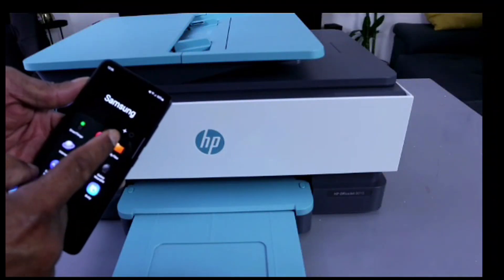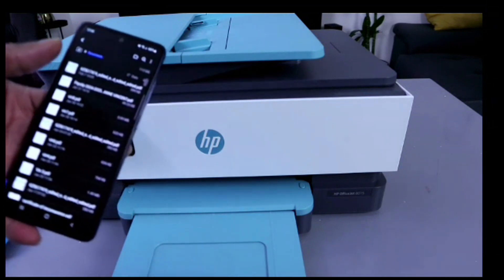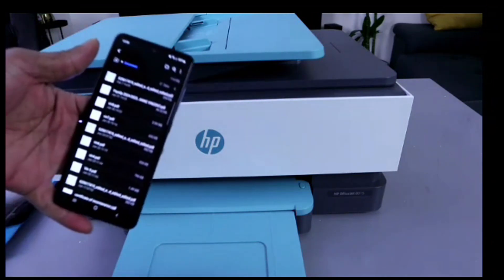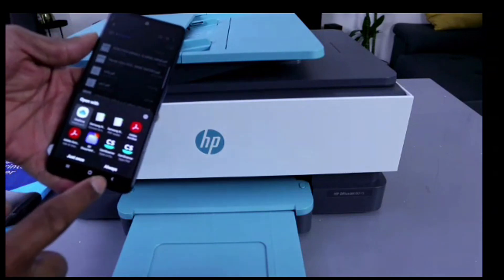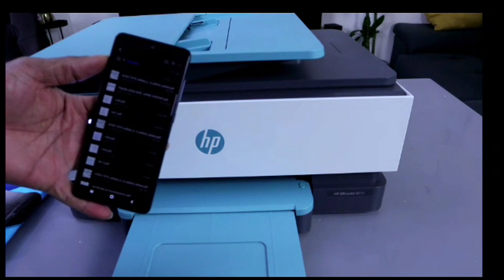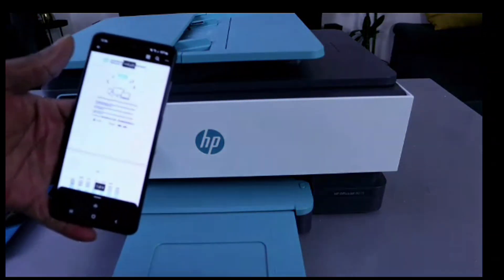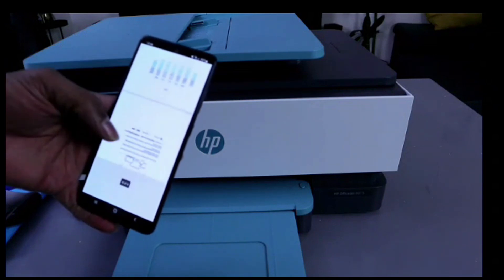Go to My Files, then select Documents. Select the document that you want to print out and wait for the document to open. This is a four-page document.